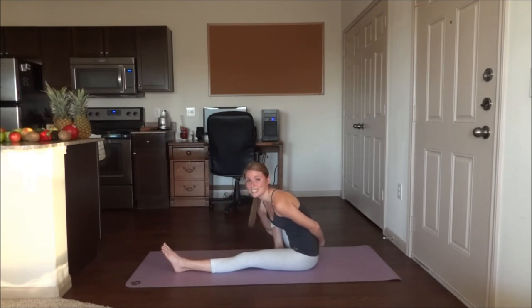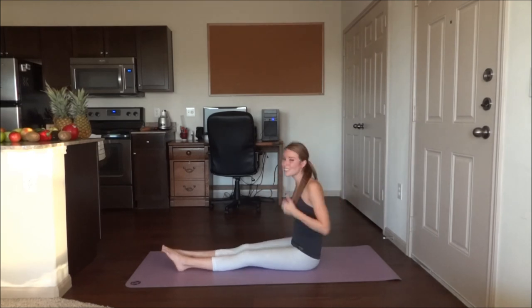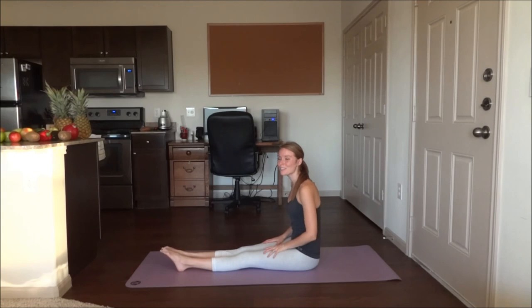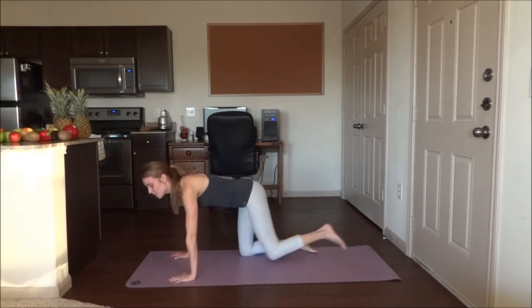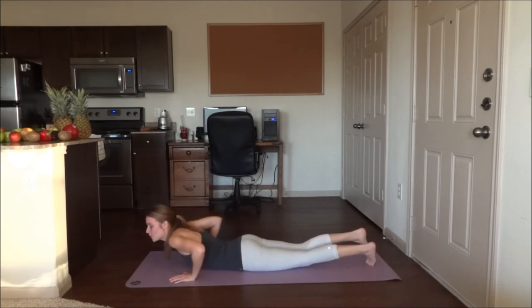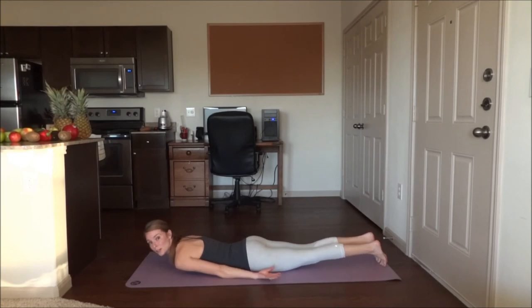Go ahead and release the stretch. We are going to turn over onto our stomachs. Lie down on the mat here. Bring your arms by your sides, and we are going to go up into bow pose.